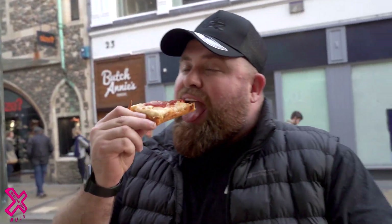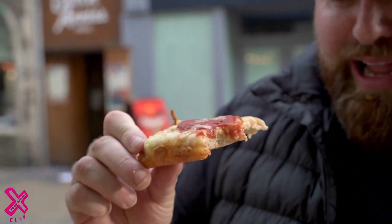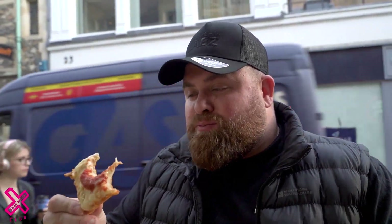You can see that bit there — that should be crunchy. It just needed longer in the oven, that's what they've done. The tomato sauce is really nice, though. That red stripe.